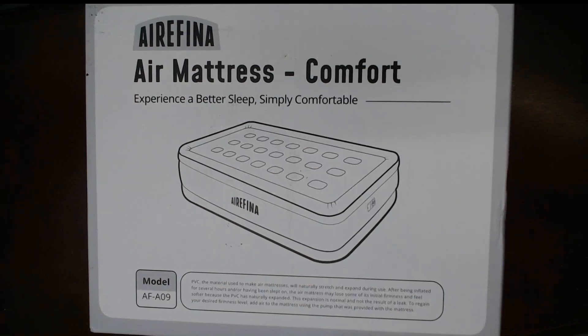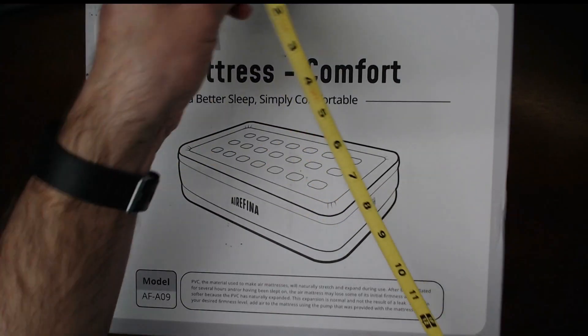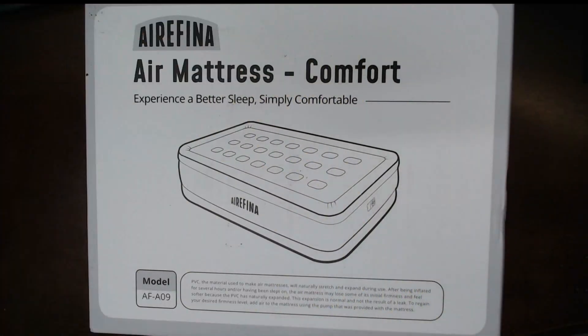Today I'm reviewing this air mattress by Airfina. This is the twin size and it does have a built-in pump. The box arrives at about 16 inches by 13 inches by 7 inches in size, so reasonably compact.